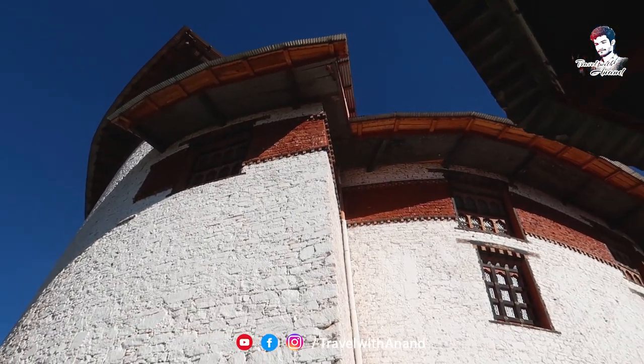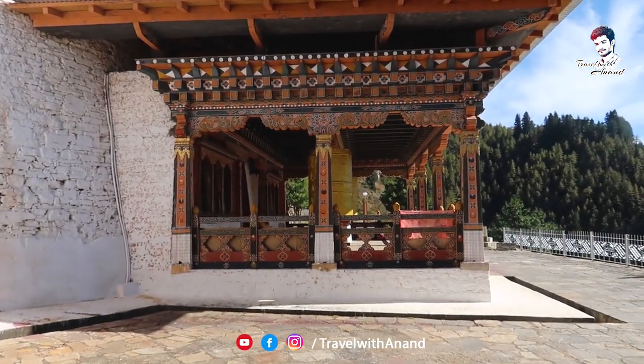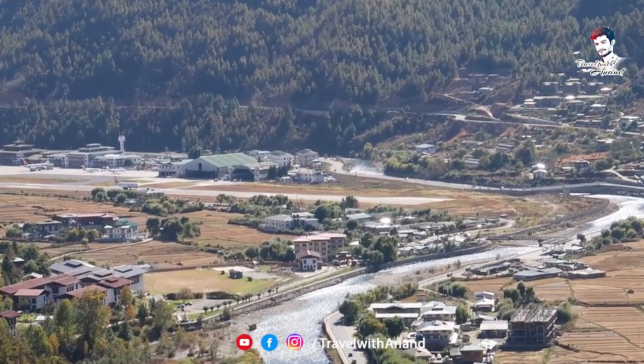This museum has been converted to the National Premium Museum. We are going to have an amazing view of the entire Paro — the city, the Nellwaiyagal, and the Paro International Airport.